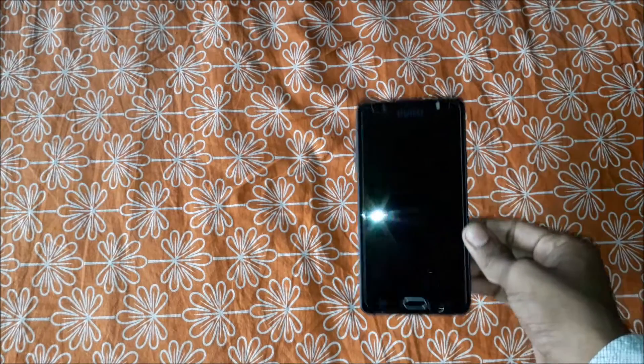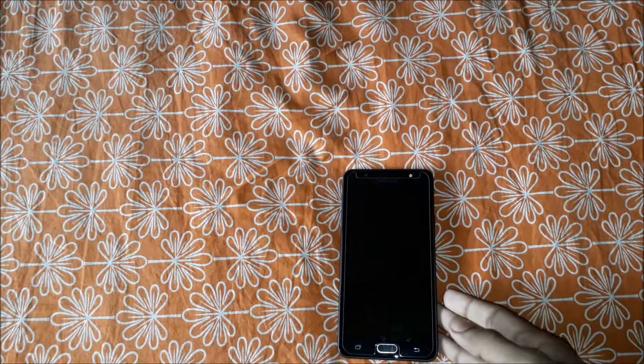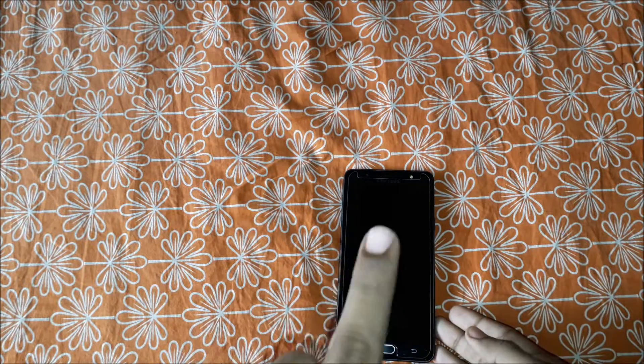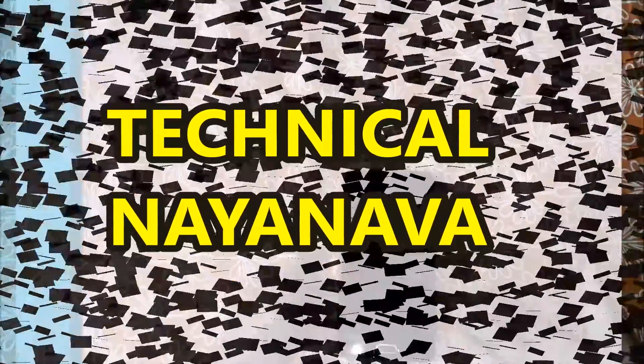Hi guys, my name is Nanobuses. Welcome to my YouTube channel Technical Nanobuses. Today I will give you the pros and cons of Samsung Galaxy J7 Max. Let's get started, but before that, please subscribe to my channel if you haven't already, and please like, share, and comment below.